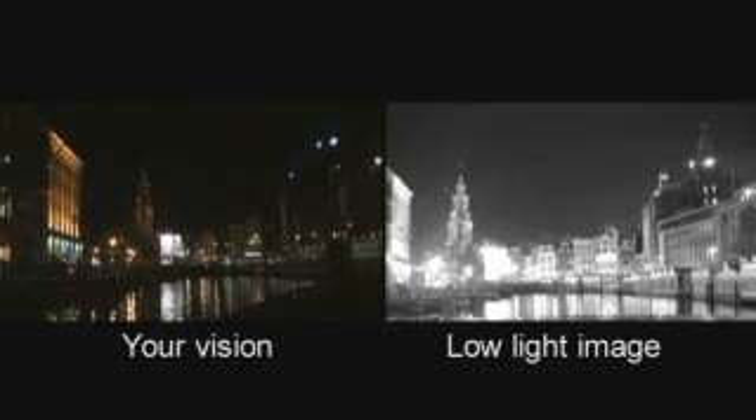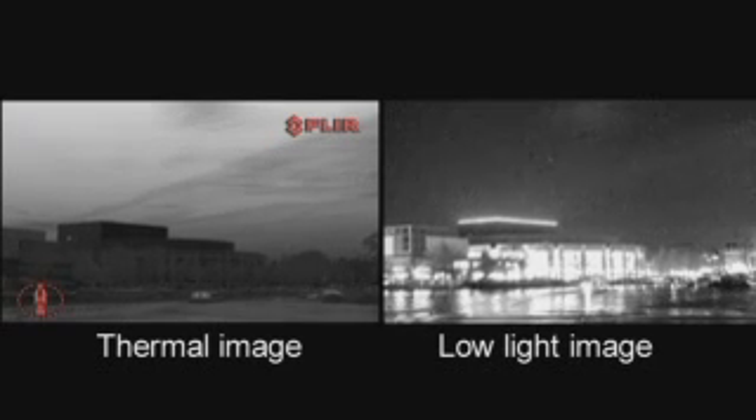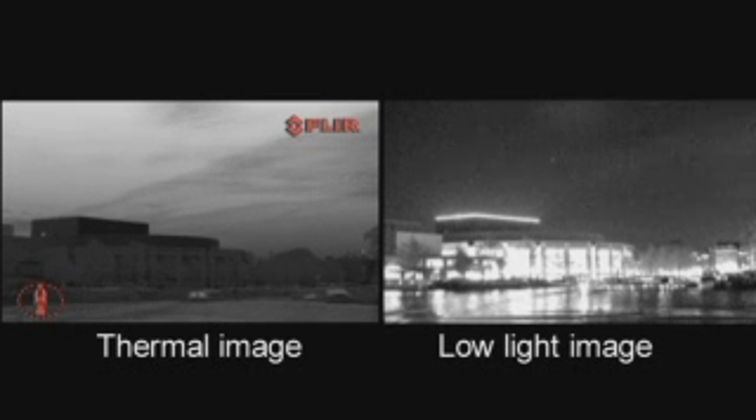The low-light camera provides enhanced navigational abilities during twilight hours and for docking inside a marina. Anywhere where you can see a little, it will help you to see more. When too much light is present, the image of the low-light camera can become oversaturated — just switch to the thermal camera to see more detail.